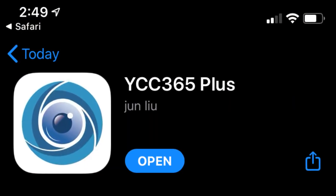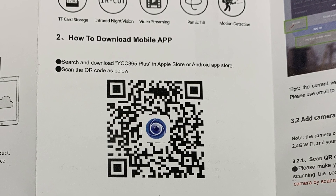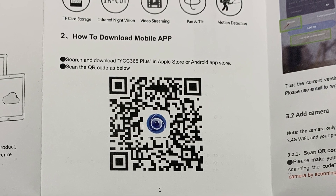The first thing you're going to want to do is download the mobile app from the Apple or Android store. Either use the QR code in the instructions or search for YCC365 Plus to find it.